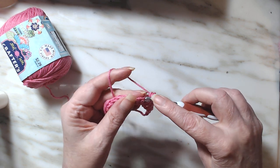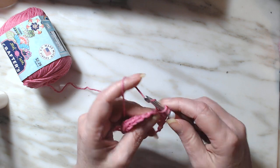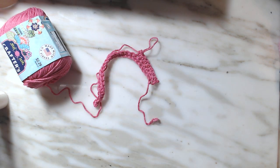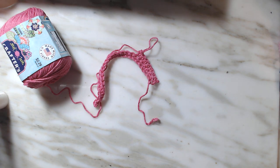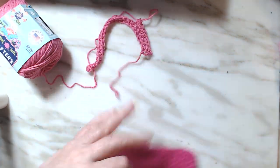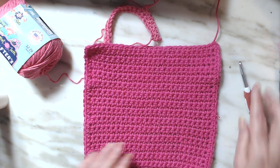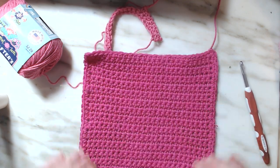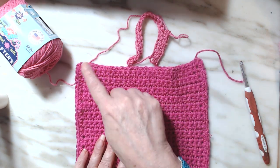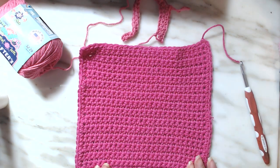I have already done the single crochet washcloth — this is just a tutorial on how to do one, and I will show it to you here. Here is a single crochet washcloth. I do have to weave in my end, but there's a single crochet washcloth: 25 stitches, it comes out to about 8 by 8. I then put a single crochet all the way around it, and that's a single crochet washcloth.